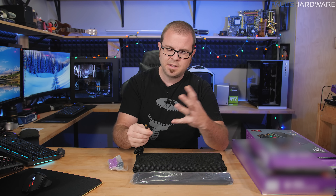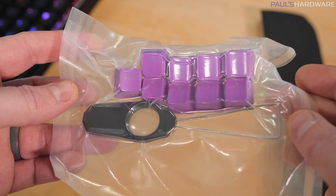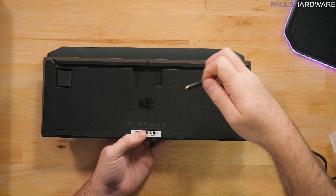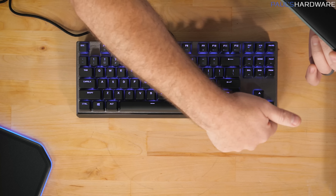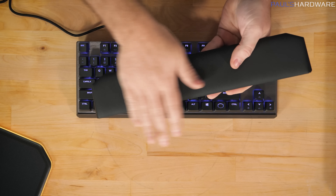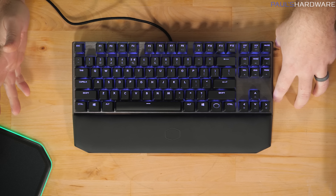Box contents include a nicely braided USB Type-C cord — thank you Cooler Master for switching all keyboards to Type-C — and an extra set of purple keycaps for WASD and nearby keys including Escape, plus a keycap puller. The Master Keys keyboards have an inset for the USB Type-C cable to route off to the side via channels or straight back. You can see the accent lighting going across the front of the keyboard and a nice soft dry-touch wrist rest with magnets to attach to the keyboard.